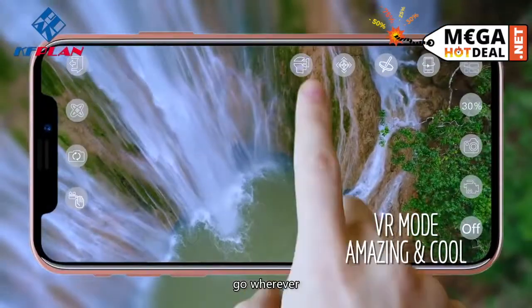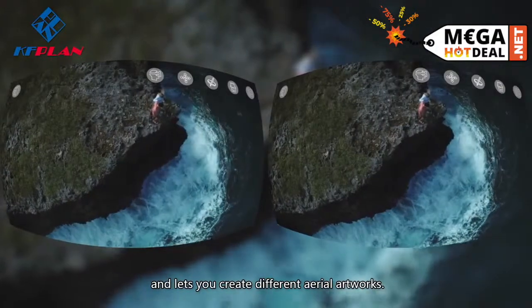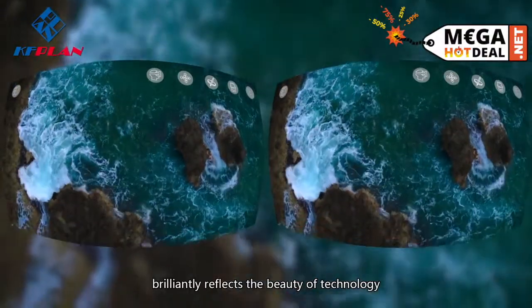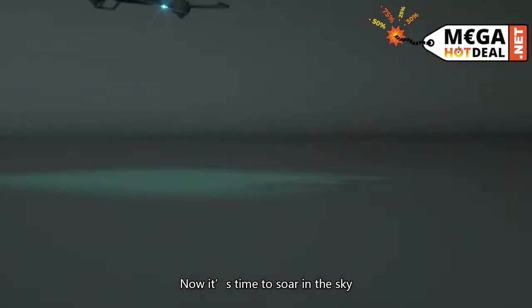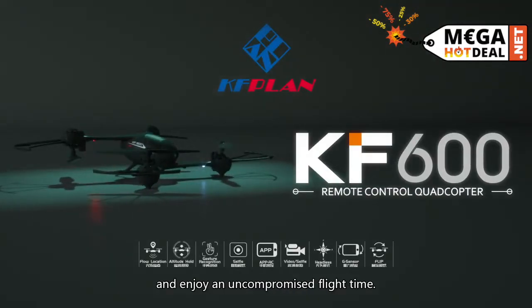The KF600 is built to go wherever adventure takes you and lets you create different aerial artworks. Dual control modes brilliantly reflect the beauty of technology and intelligence. Now it's time to soar in the sky with the KF600 drone and enjoy an uncompromised flight time.